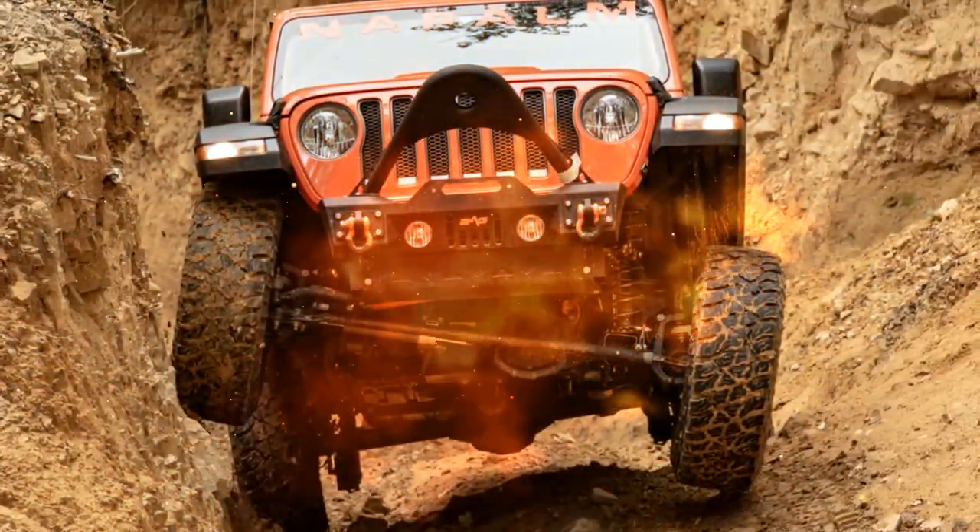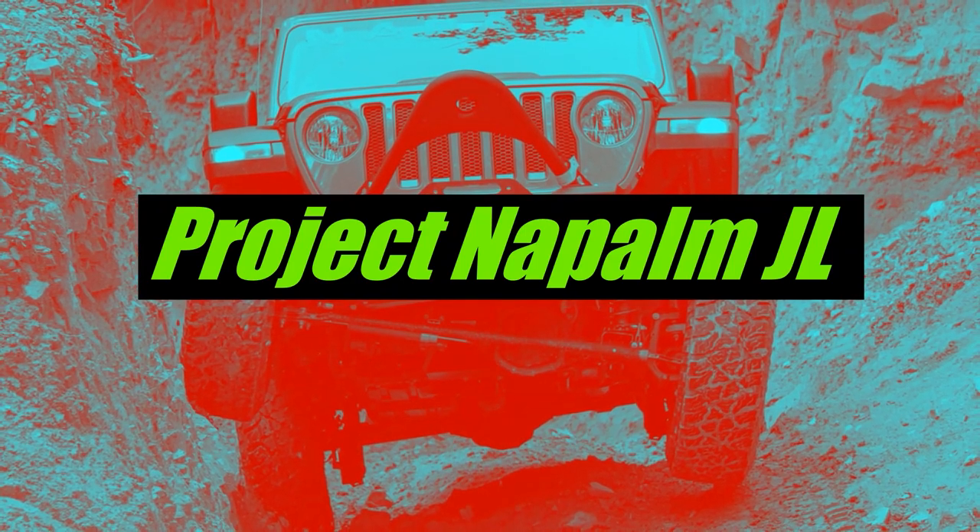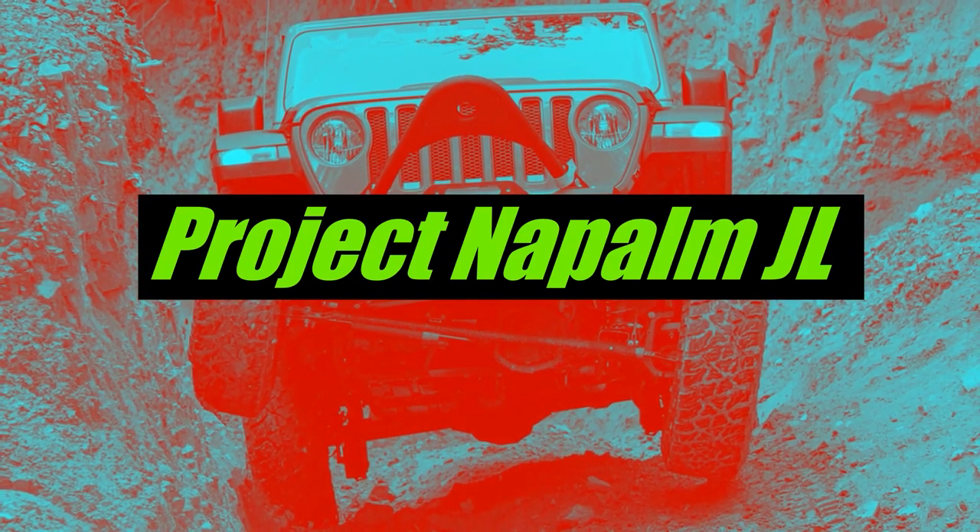I'm swapping out my OE U-joint axle shafts for RCV performance axle shafts. What's up guys? Welcome back to the channel. My name is Clint and as you saw in the intro, I'm installing RCV axle shafts in Napalm today.